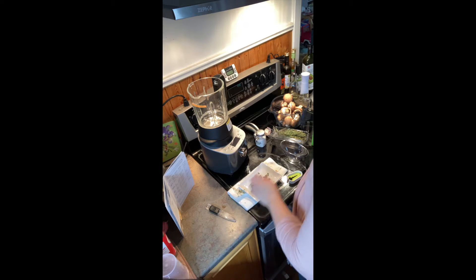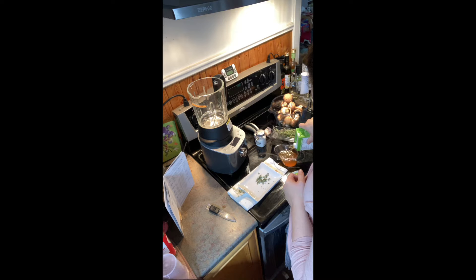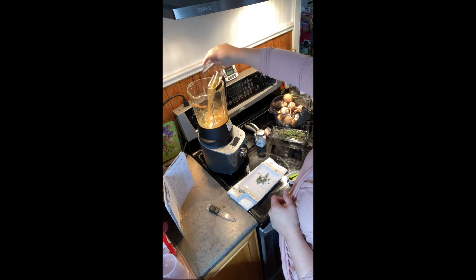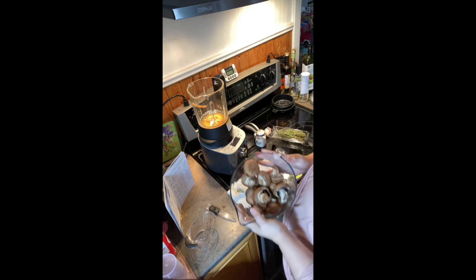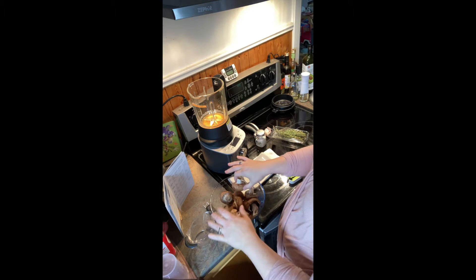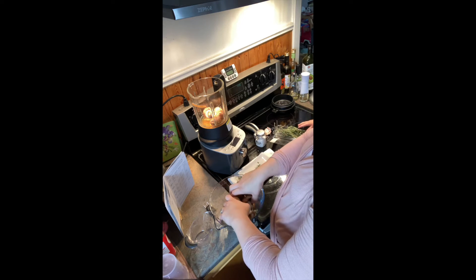So this is our vegetable broth — the vegetable one. I have really bulky mushrooms, but they say about two and a half to six cups. This is an eight-cup thing so I'm pretty sure I'm there. We're gonna dump these in.